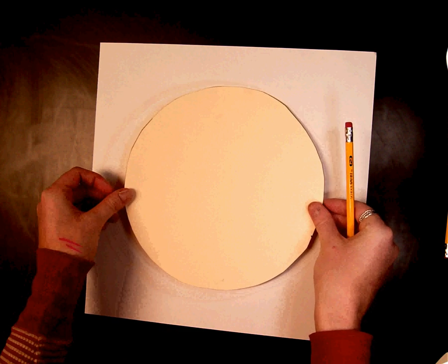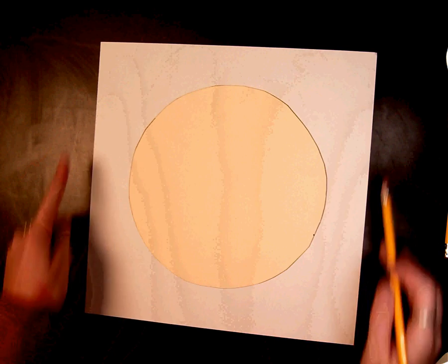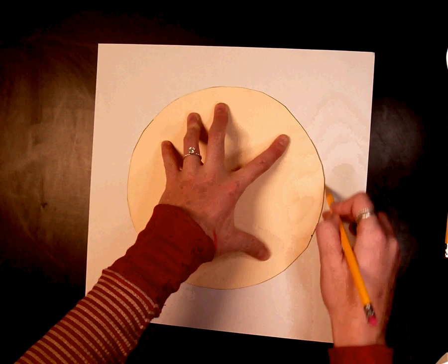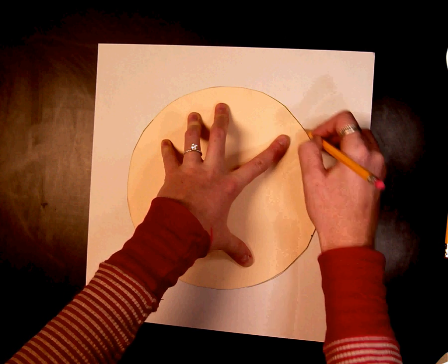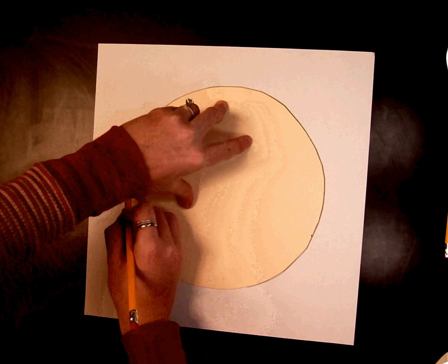The first thing you're going to do is trace this big circle. Put it right in the middle of your square paper and trace it. Now there is not enough for everyone to trace at the same time at your table, so take a turn and give it to someone else.